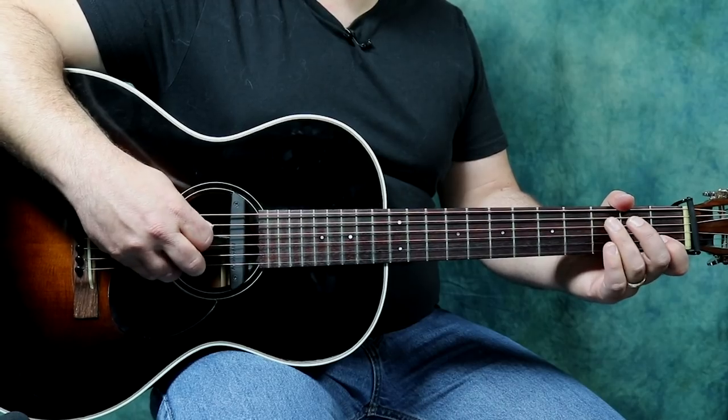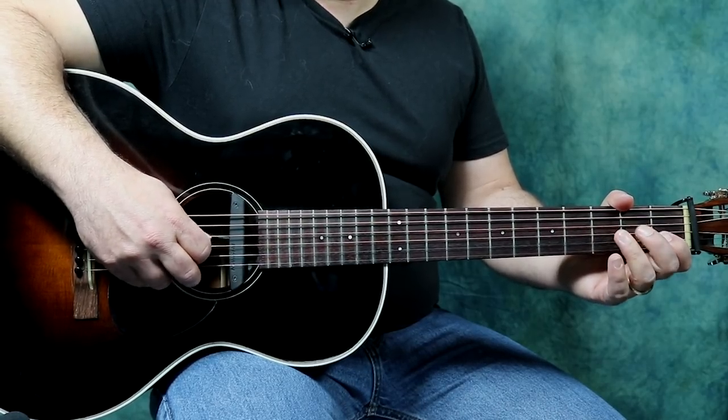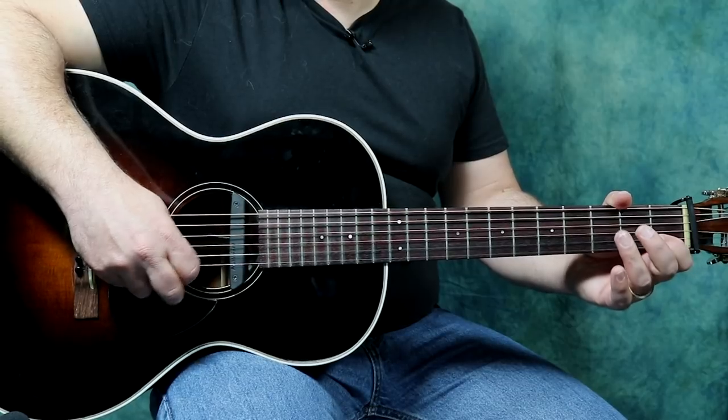What if we went from our first note, and let's count: 1, 2, 3, 4, 5, 6, 7, 8.